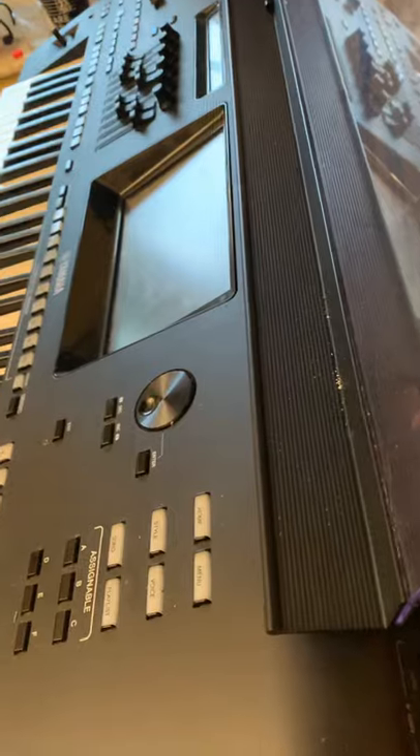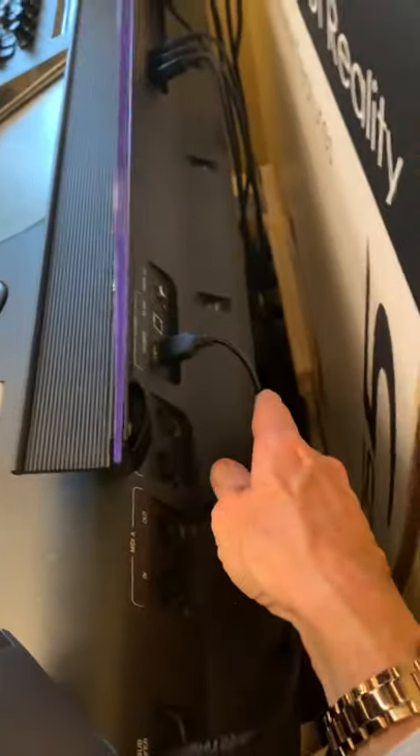So the USB goes around the back of the keyboard. You can see, I'll pop it in there. So that's now in the back of my Genos.